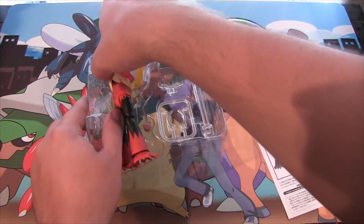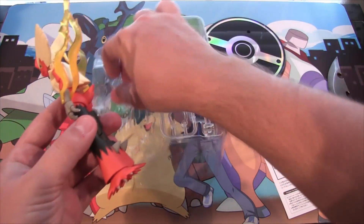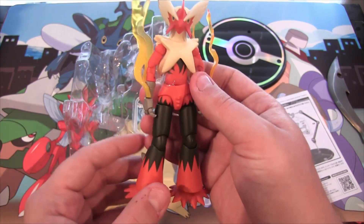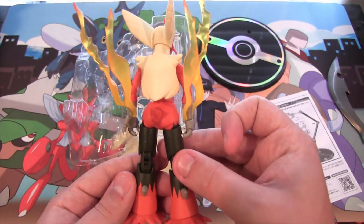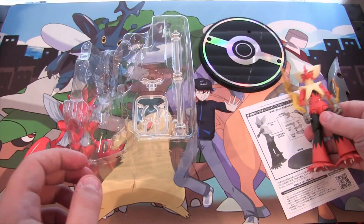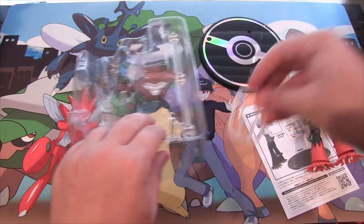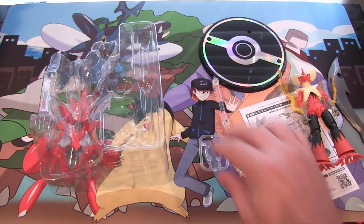You have Mega Blaziken right here. Those are just pieces of plastic to keep things in place — at first I thought the flames were falling off, but the flames and everything are all together. The whole figure is all together and it has all kinds of joints. The rest of these pieces are just part of the stand, so you punch those out, put it all together. I'm going to do that real quick.